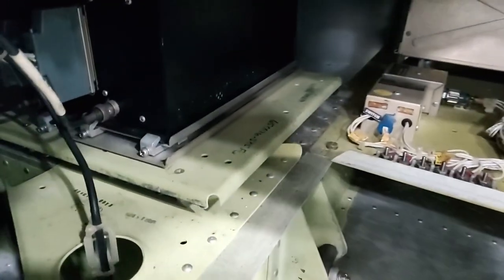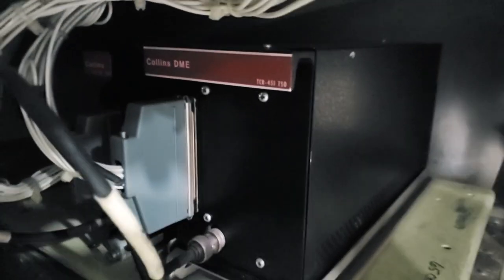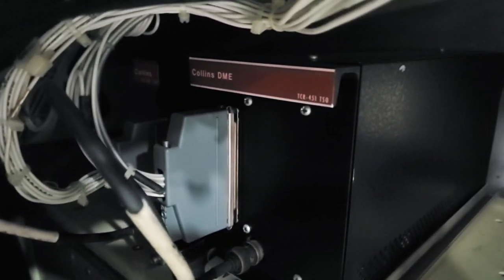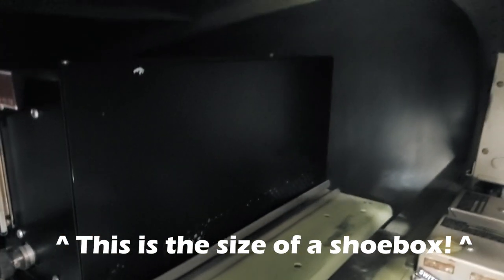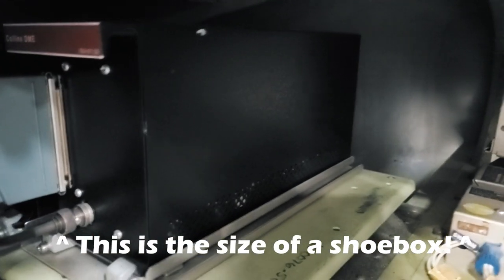Wow, look at this big block up here. What does that say? Columns, distance, measuring equipment. Look how big it is. How much weight is in this thing?